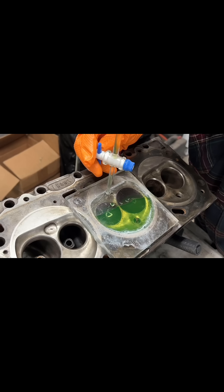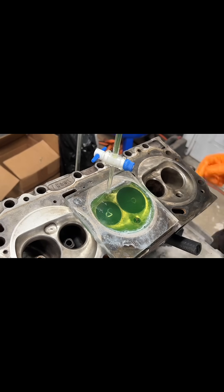There was something oddly mesmerizing about watching the combustion chamber fill up, but don't get too mesmerized and forget to shut off the valve before the liquid reaches the top — because if this overfills you have to start all over.